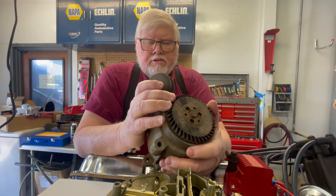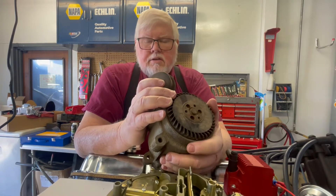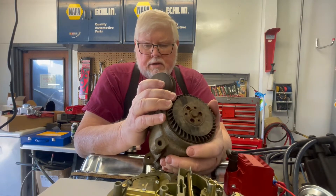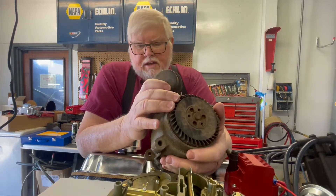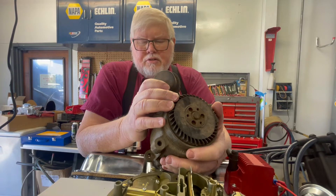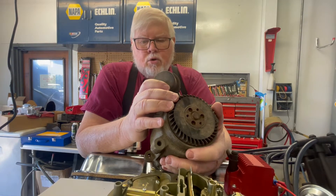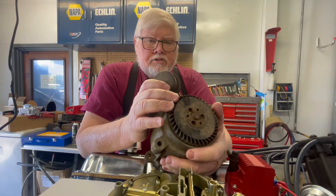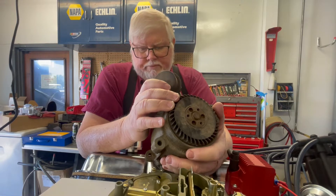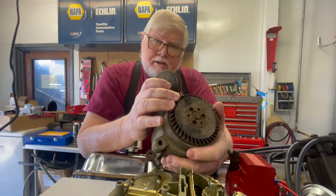There's a whole list of reasons a guy might want to delete this unit. But one reason not to delete it is if you think you're going to get more power or it runs better. This thing, when they're in good shape, probably doesn't take one horsepower to run it. And if you can feel that difference, you're very talented.